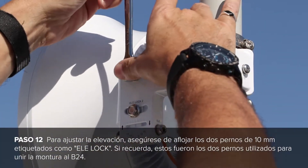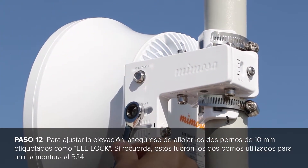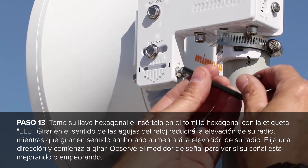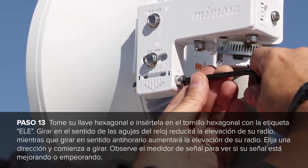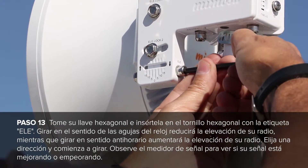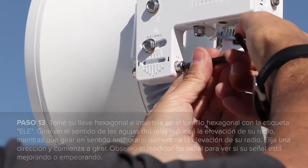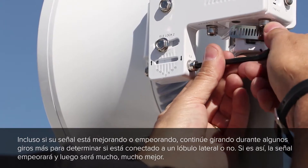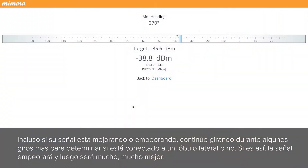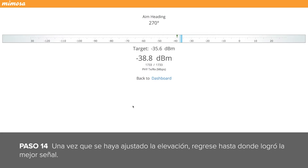To adjust elevation, make sure to loosen the two 10mm bolts labeled LE lock — these were the two bolts used to attach the mount to the B24. Take your hex wrench and insert it into the hex screw labeled LE. Turning clockwise will reduce the elevation of the radio, while turning counter-clockwise will increase the elevation of the radio. Pick a direction and start turning, and watch the signal meter to see if your signal is getting better or worse. Even if your signal is getting better or worse, continue turning for a few more turns to determine if you are connected to a side lobe or not. If you are, the signal will get worse and then much, much better. Once you have adjusted the elevation, move back to where you had the best signal.